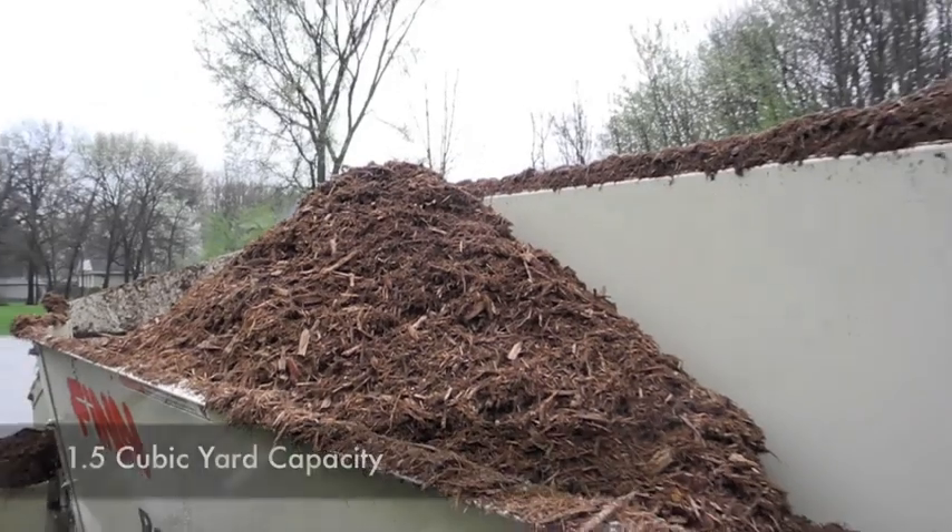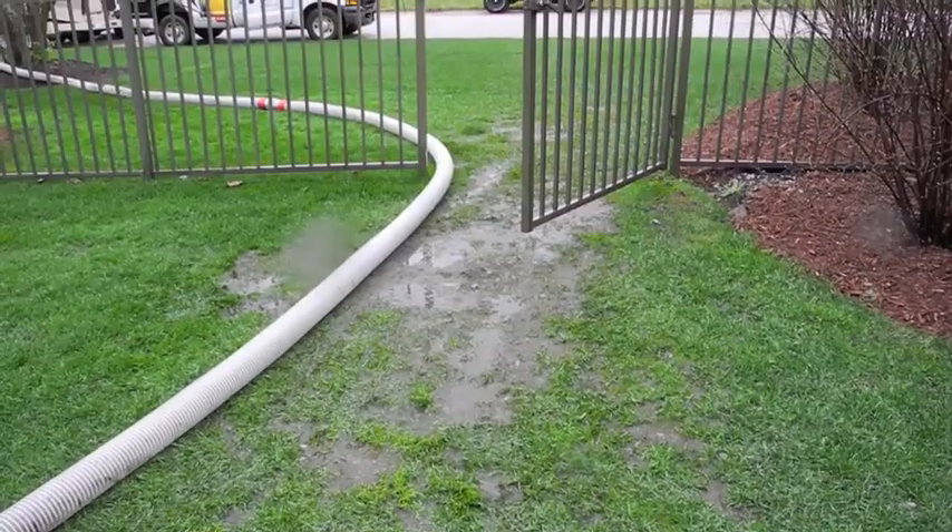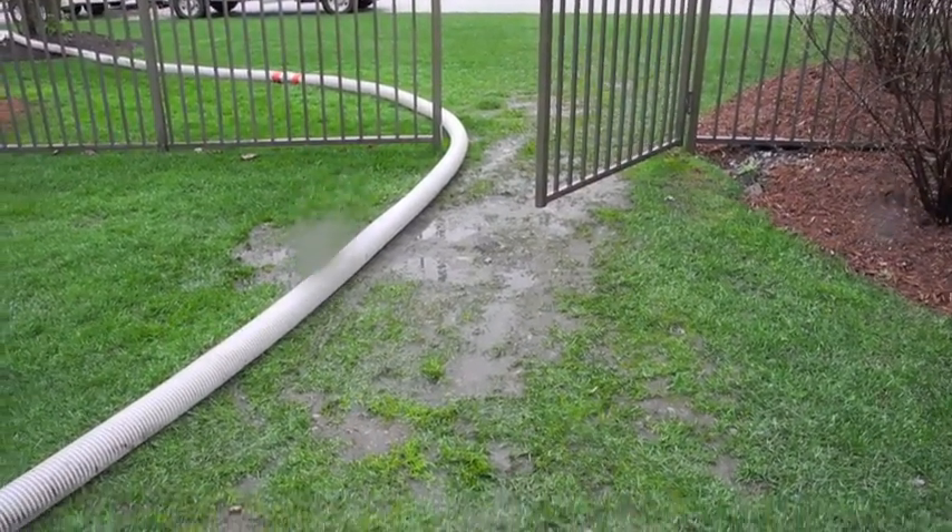Load the blower with up to 1.5 cubic yards of material at any given time. Add 200 feet or more of hose depending on conditions, and use that reach to get into places you can't get with a wheelbarrow and shovel.